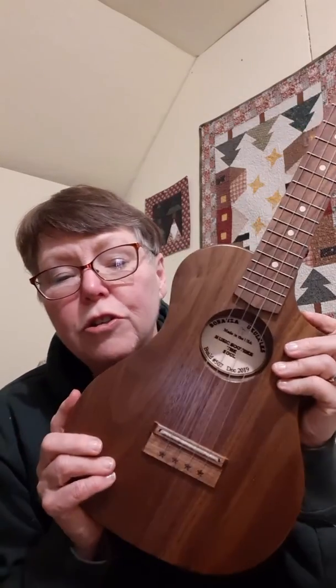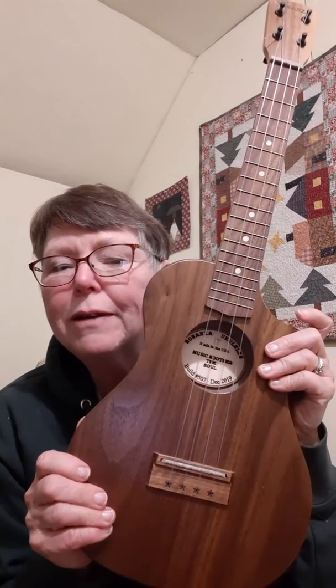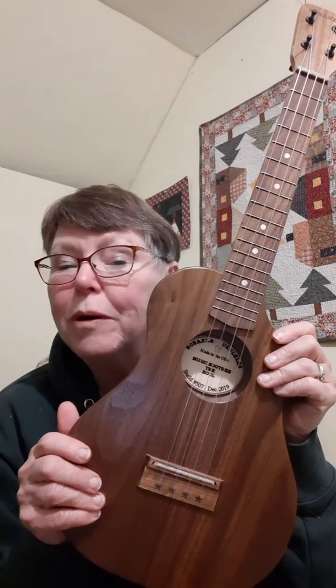It's got a really mellow tone, I think you're gonna enjoy it. So I am going to get it packed away in its case and we've got a few coming your way tomorrow.